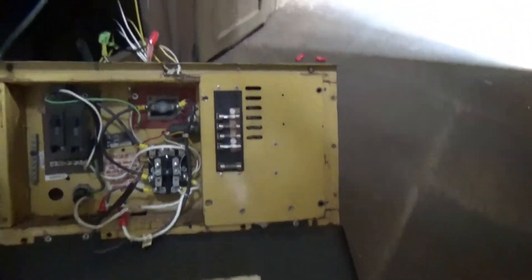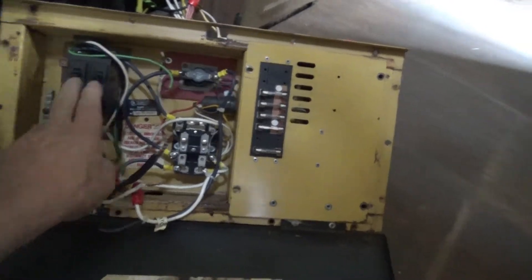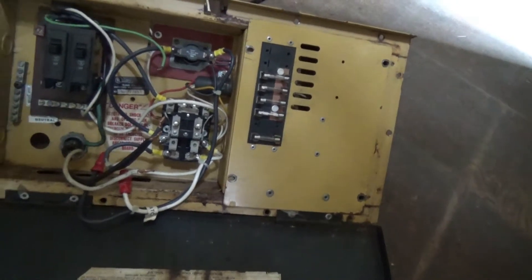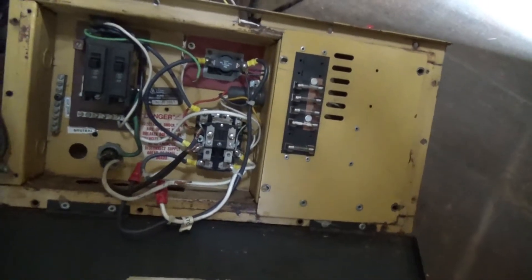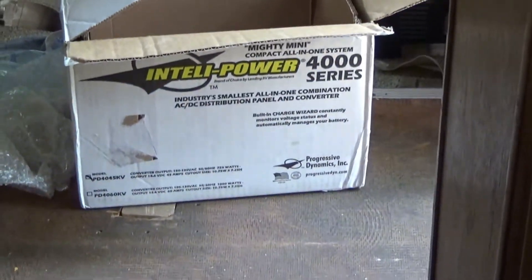This is the old electrical panel. It only had two breakers for AC, and there's five circuits, and a big heavy converter which doesn't want to work right. So I'm replacing it with this.